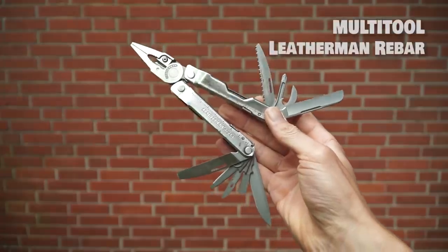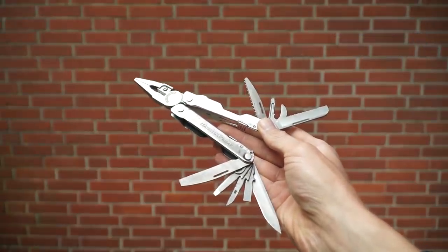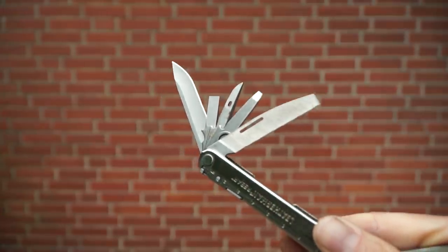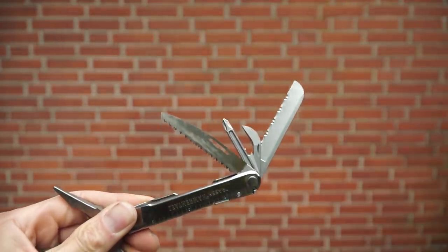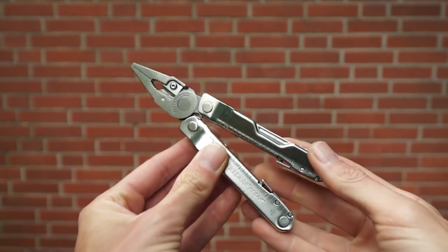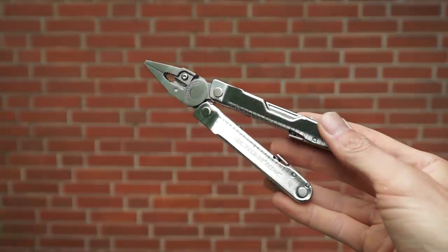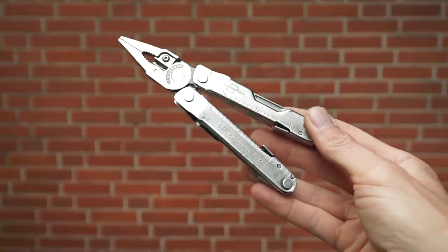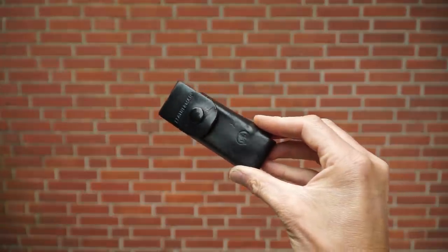One of the most important add-ons for us is a good multi-tool. We use the Leatherman Rebar, which is both small and has a lot of functions: a sharp knife, flathead screwdrivers, a good file, a safety knife, a Phillips head screwdriver, a little saw, and most importantly pliers — very important for gripping things — with an interchangeable cutting blade that's easy to swap out when damaged. It comes in a small pouch, but that's extra weight we don't want, so we leave it at home.